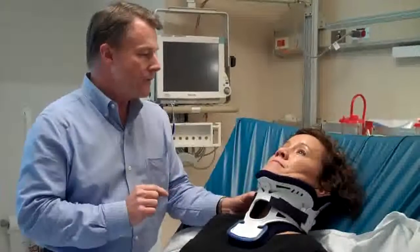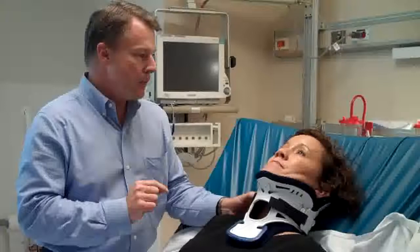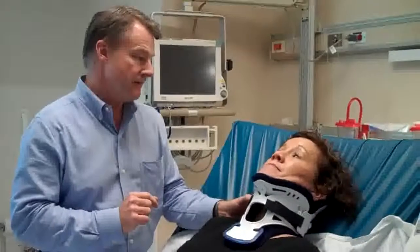Once I've done that, I'll have you move your head and neck in a couple of different directions. Again, at any point, if you feel any pain in the back of your neck, stop me and tell me about it. Do you understand?